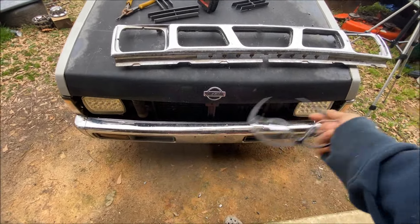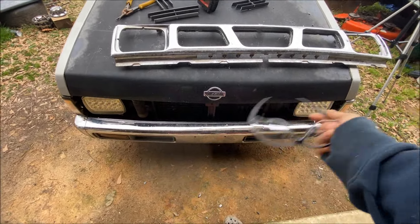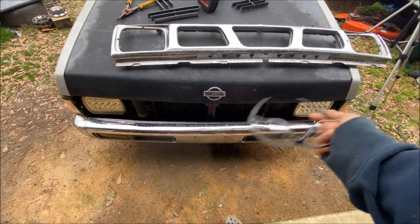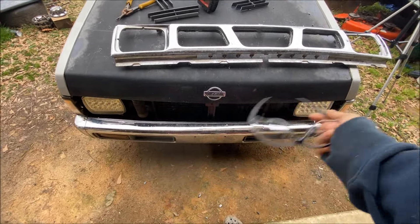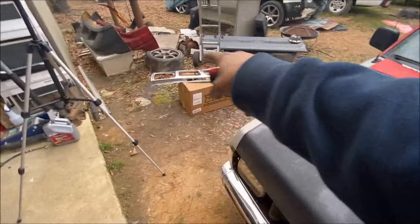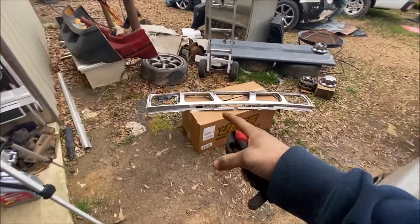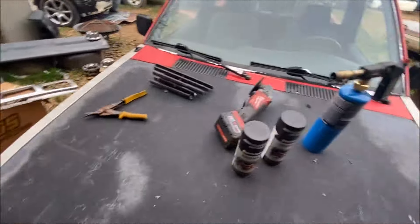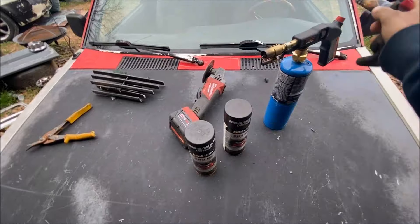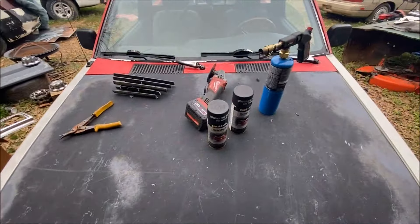All right, so I got two cans of semi-gloss black Dupli-Color engine enamel paint. I like this stuff — I like the semi-gloss black finish. I also got a propane torch here, and I'm going to heat up the cans a little bit because it's cold out, which helps the paint dry faster and lay better. I've got a lighter to light it since the igniter isn't working right on this one. Let's get some heat on these and get painting.